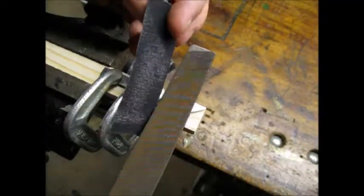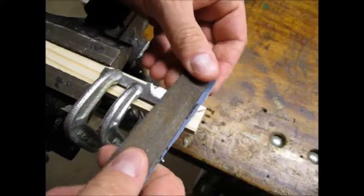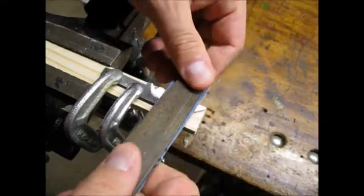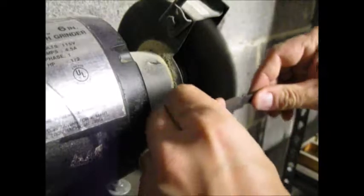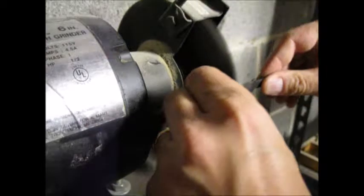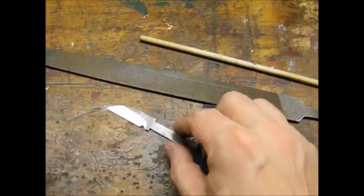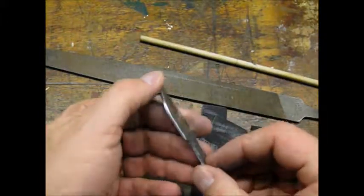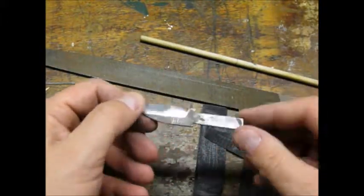I used emery paper to work out the file marks. I didn't spend a lot of time making the blade pretty. I did use a wire wheel to clean up the part of the blade that still looked like a file. Here's what the blade looked like before heat treating. I tried to leave the edge thick enough so that it wouldn't crack when I quenched it.